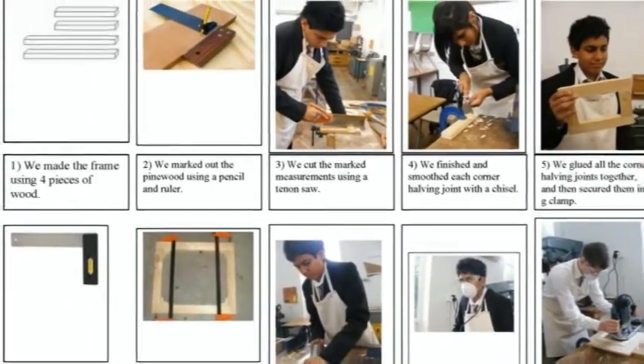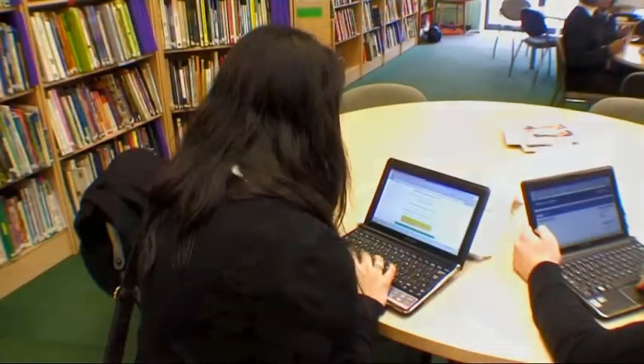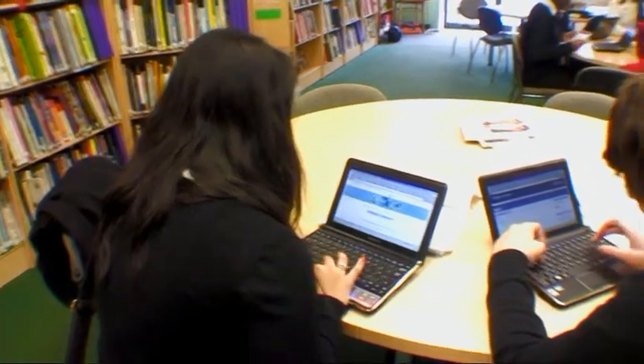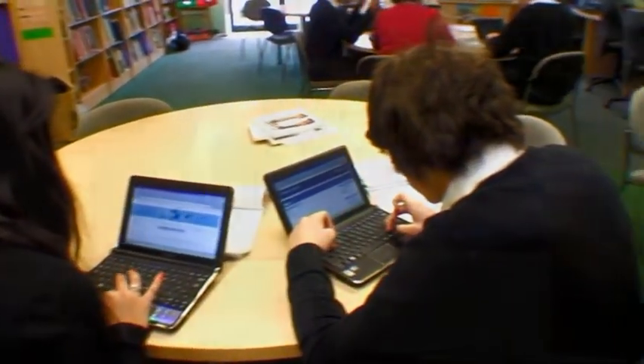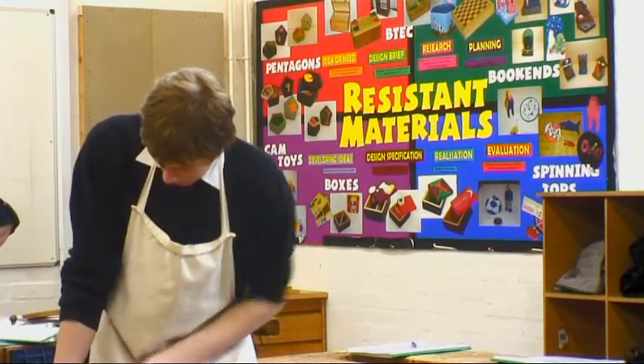I have only recently started this course and enjoy the work we have done already, and I'm looking forward to finishing my box. The work is quite practical in the workshop, and using ICT to complete some of the tasks I really enjoyed.